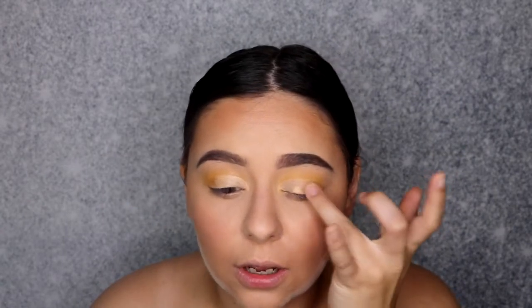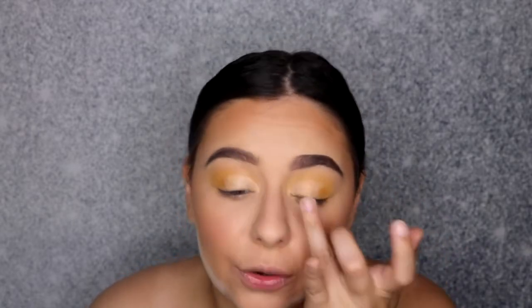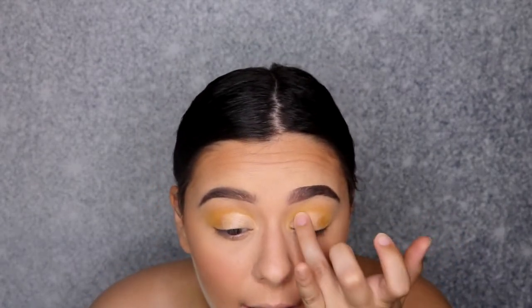For the lid shade, I'm going back into the Lemonade Craze palette with the shade called Citrus. On the lid it looks absolutely beautiful — it's gold, pink, yellow; it has a bunch of different color reflections and undertones in it. I love it. Depending on the way you turn your head, it just has so much shine and shimmer to it.